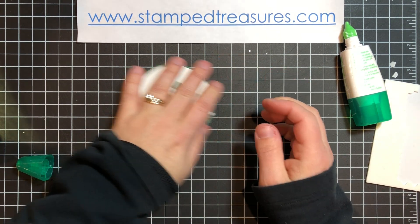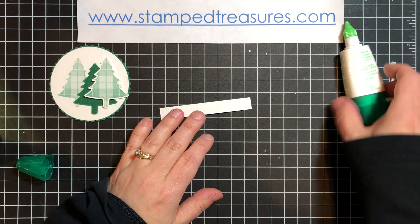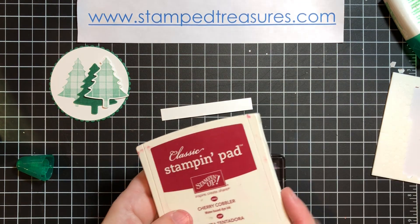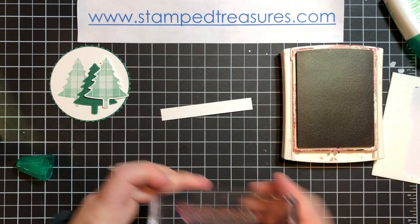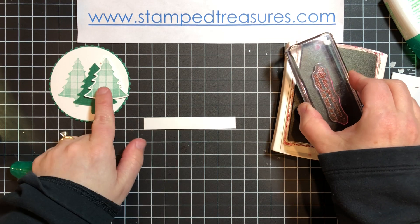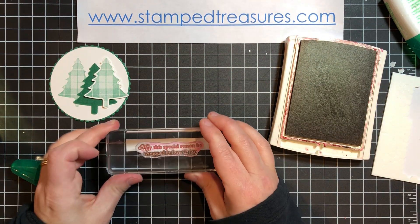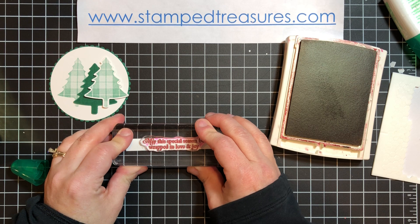We're going to stamp our greeting. I've got a half inch strip of Whisper White cardstock, and I'm going to use the greeting that says 'may this special season be wrapped in love and joy.' It's from the Perfectly Plaid stamp set, which is also where this tree comes from. I'll just ink it up with some cherry cobbler and stamp it right down on here.